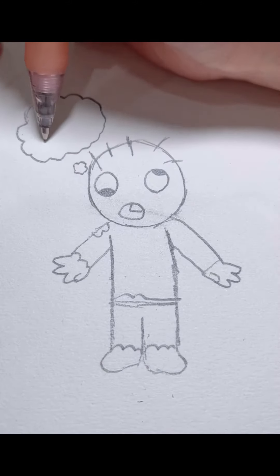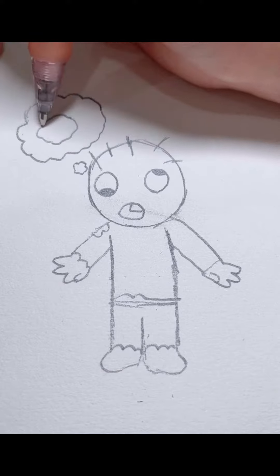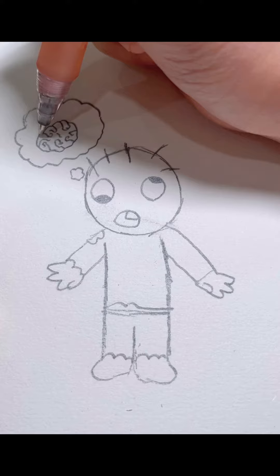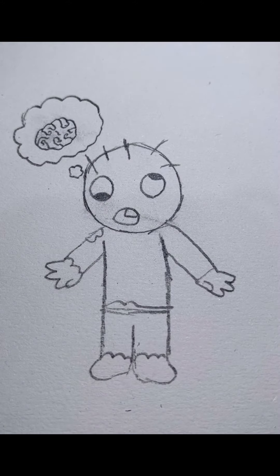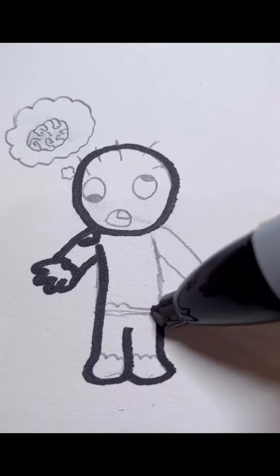And the brain, some details, and there's your cute zombie.